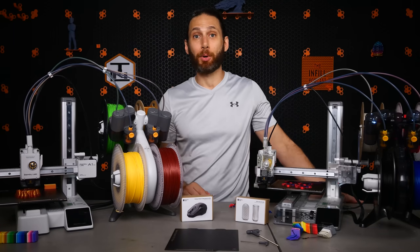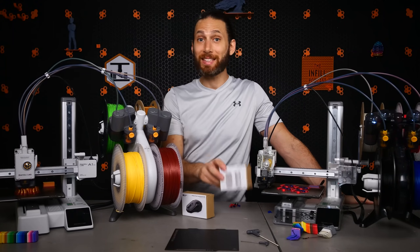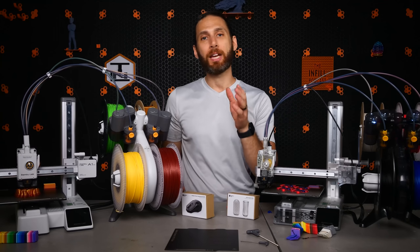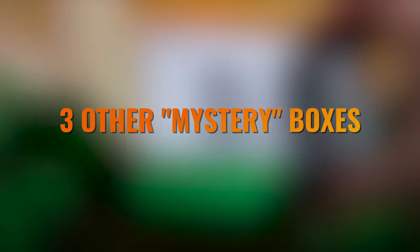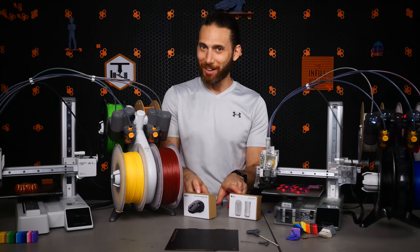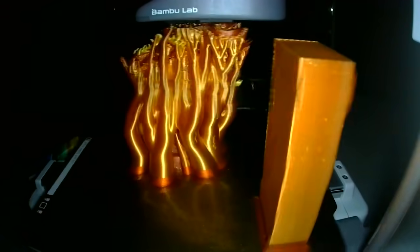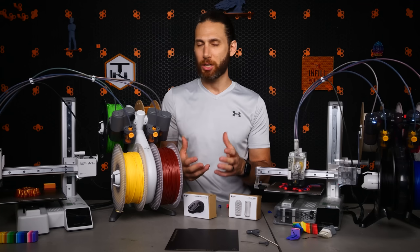Bambu Lab also took a page out of the Cricut playbook and now includes one of five mystery boxes with each order — for example, a wireless mouse and a lamp project — including everything you need for your first two projects, lowering the barrier to practical 3D printing right out of the box. Plus, and this is honestly a shocker at this price point, there's a camera and an LED, which Bambu Lab will use not only for time lapses but for failure detection. I think it's a very smart feature to include in a printer that aims to take the fear and frustration out of 3D printing.